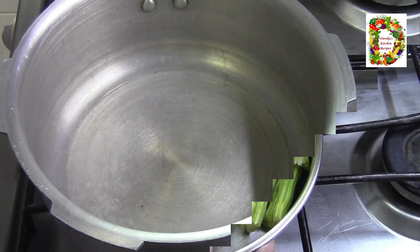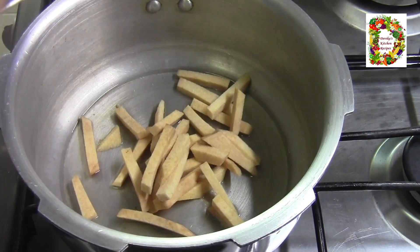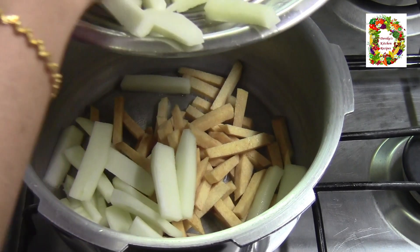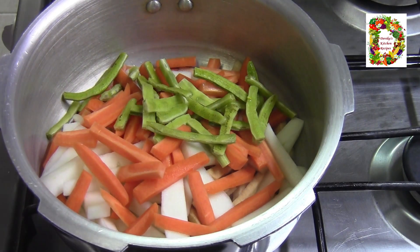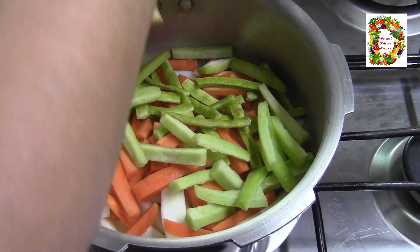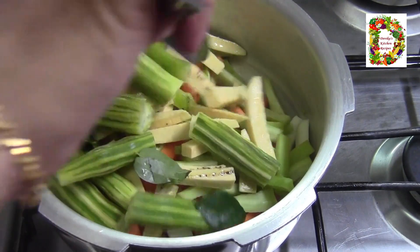Now, let's cook. I want to cook it for a tablespoon. We will be taking the dishes and we will do it. I am going to cook all the dishes on my stove, and I will add a little bit on the stove. Then I will add it to the stove.